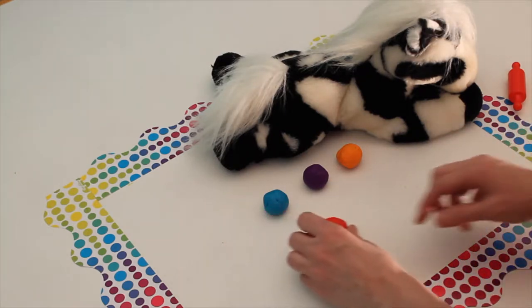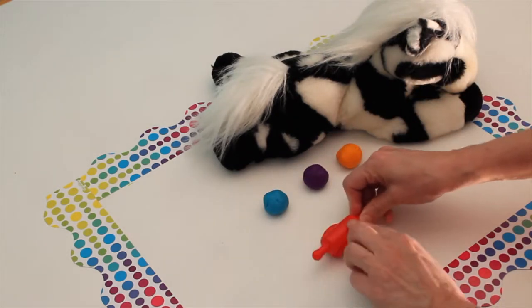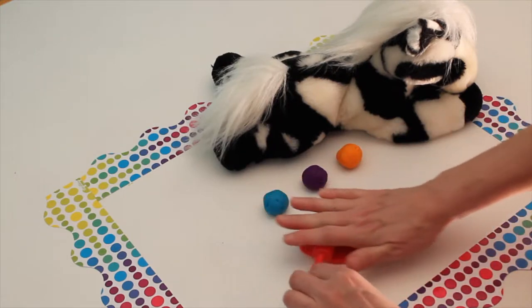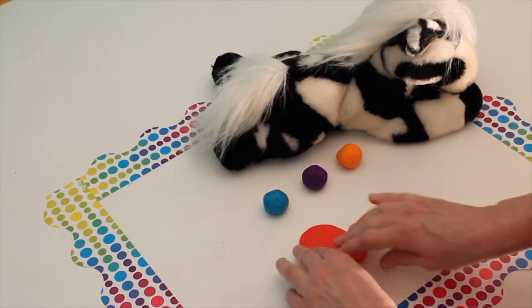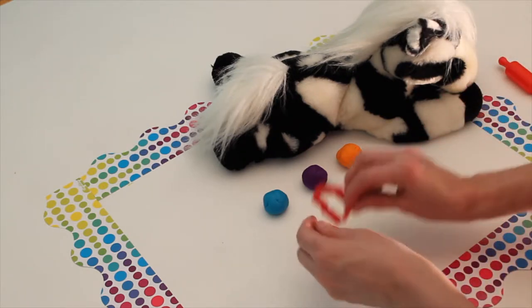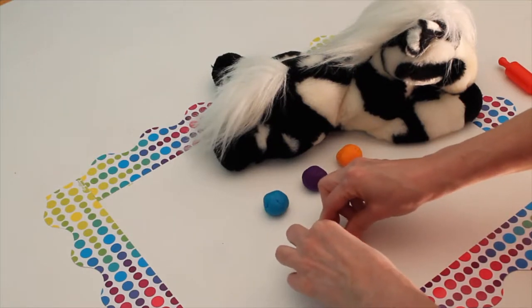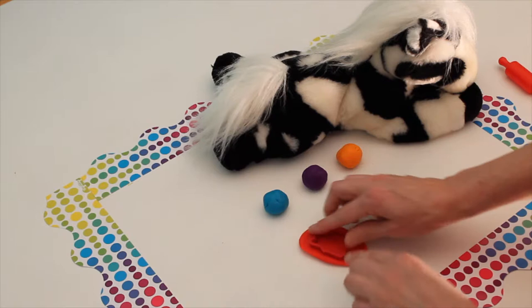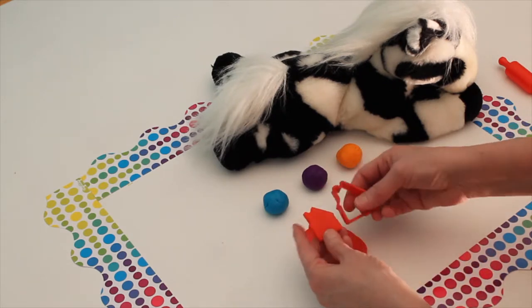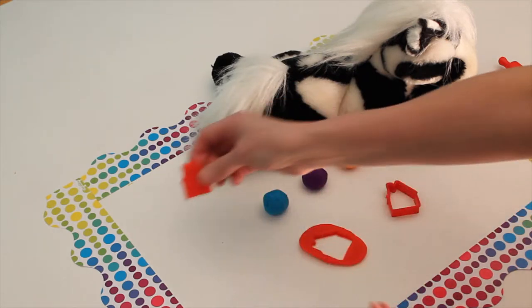First we're going to take this red Play-Doh and roll it out with our red rolling pin. Then we're going to take our red cookie cutter and cut this shape out. You see what it is? It's a house — a red house.